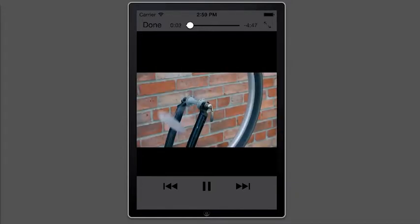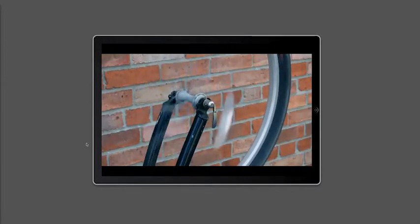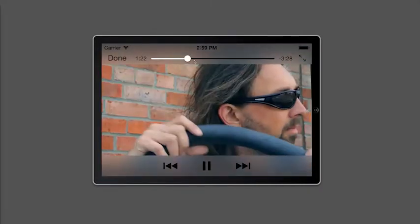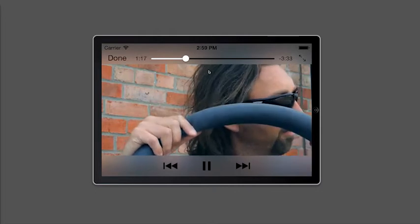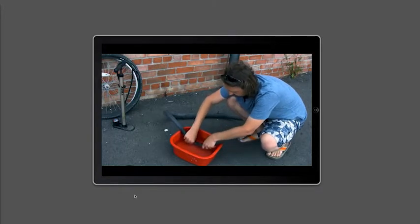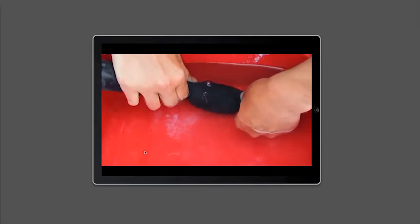For some of the guides the app also provides a step-by-step video. You can scrub the video back and forth, and change the orientation of your device and the video will respond. Once you're finished you can hit Done and return to the main menu using the back buttons.